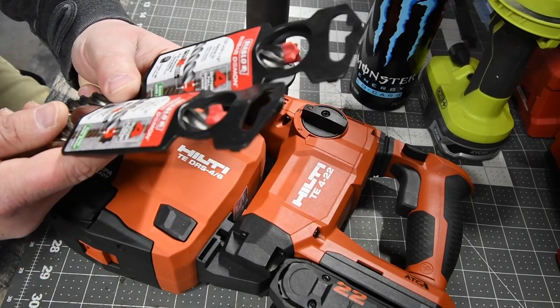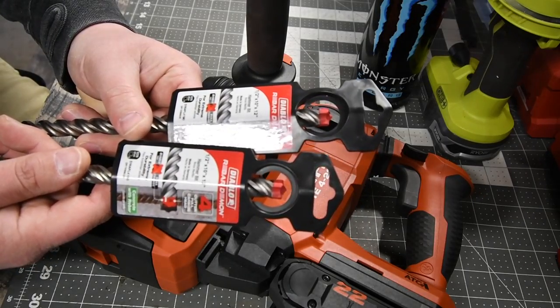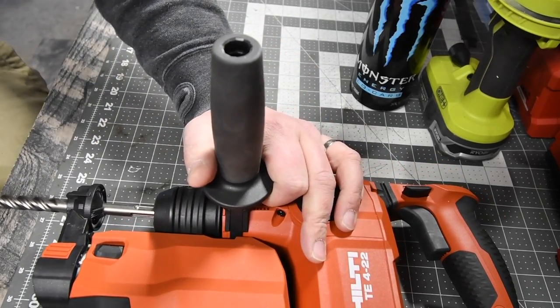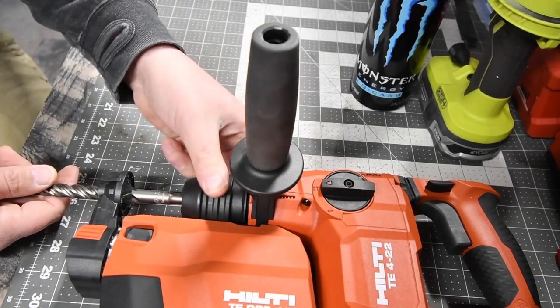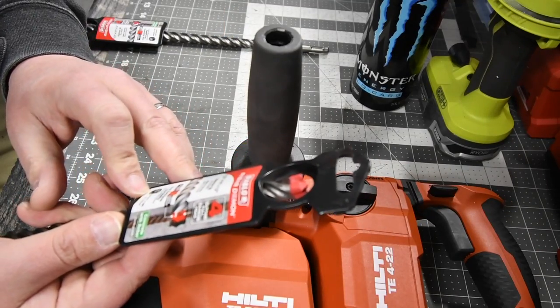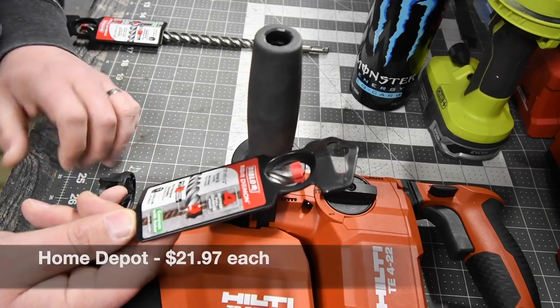In this video we are going to be using Diablo Rebar Demon bits, a half inch by 10 inch by 12 inch. These do fit in just like so. Installing these in SDS hammer bits is pretty simple — and that's it, it is now good to go. Just do that, then pull it out. For these Diablo bits, these were about $21 to $23 each.